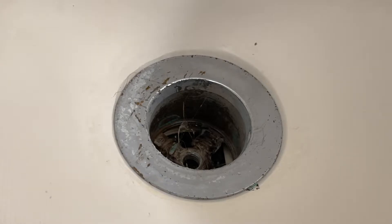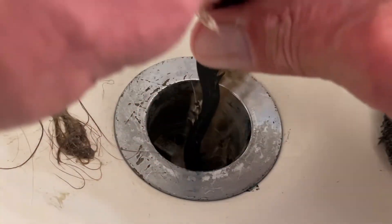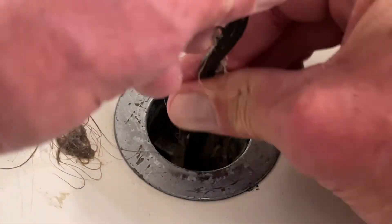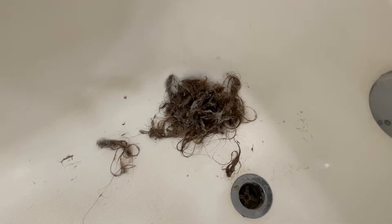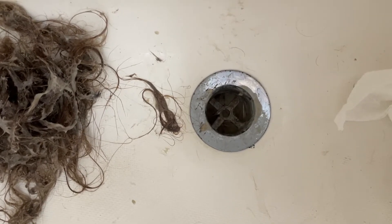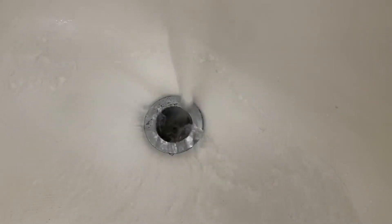We need a flathead screwdriver as well. If you can see down in there, a flathead screwdriver will just fit in there so that we can turn that out. We're going to take this screwdriver, put it down in there, give it a few turns. That's where the screwdriver is going in — it threads down farther into the drain.